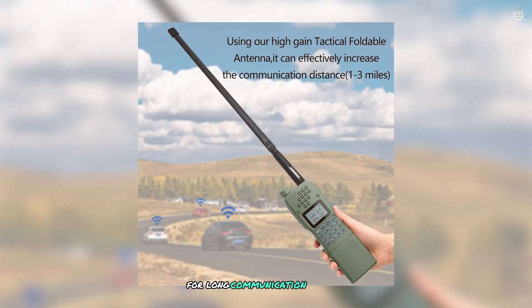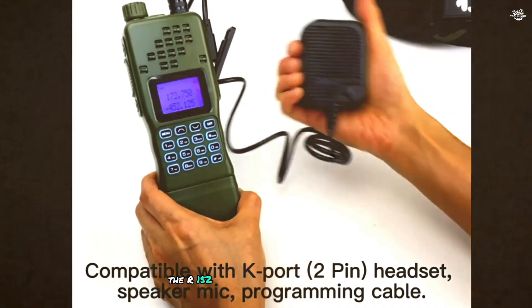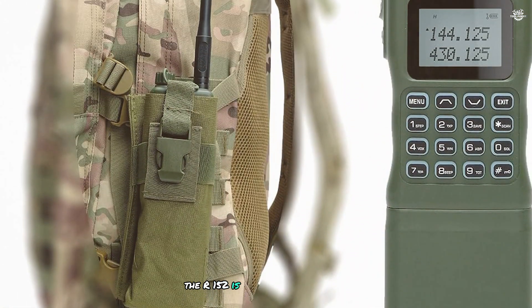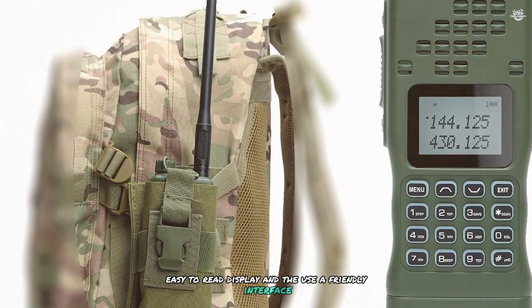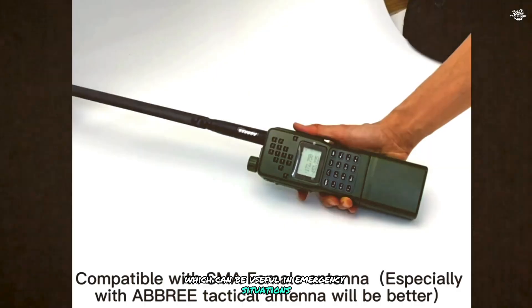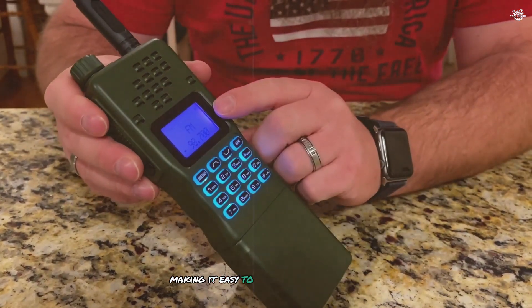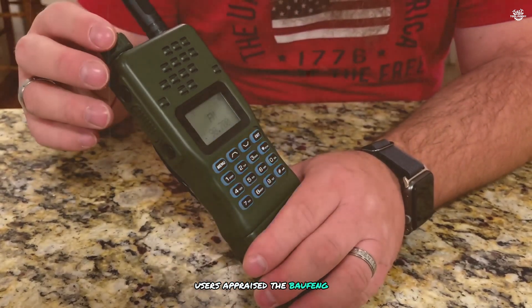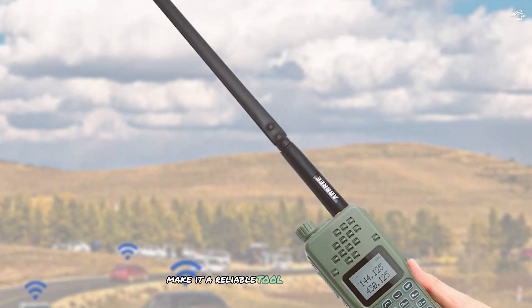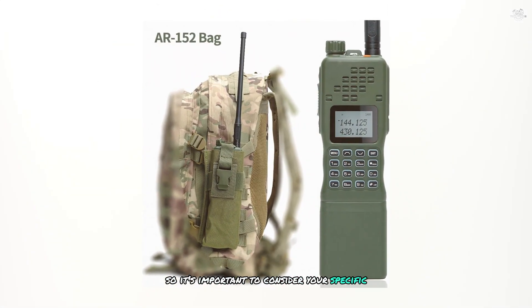One of the key features of the Baofeng R152 is its high-capacity 12,000 mAh battery, providing extended operating time for long communication sessions. The radio includes a high-gain antenna, a rugged and waterproof construction for harsh environments, a large easy-to-read display, and a built-in flashlight for emergencies. It also comes with a comprehensive kit including a belt clip, hand strap, earpiece, and user manual. Users praise its powerful performance, though its size and weight can make it cumbersome to carry.